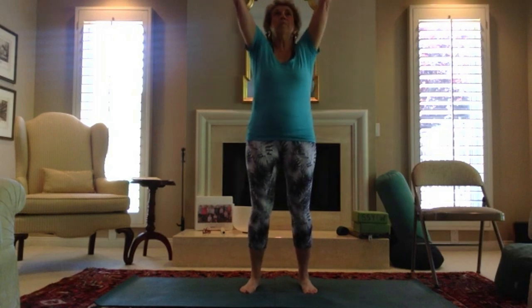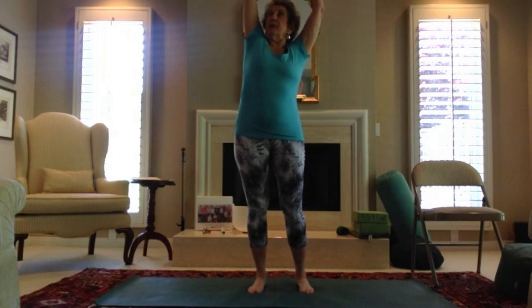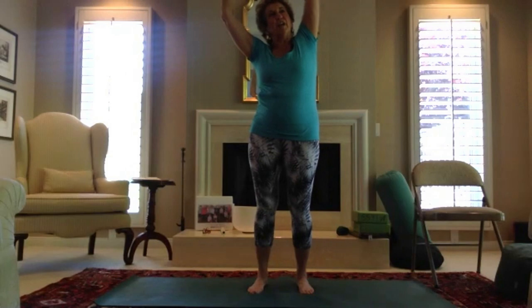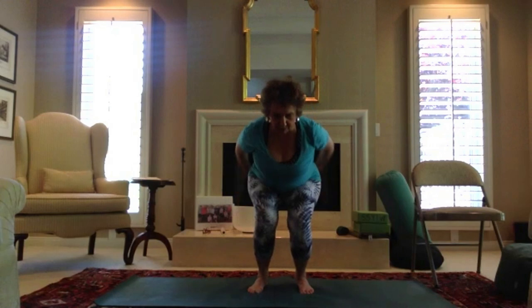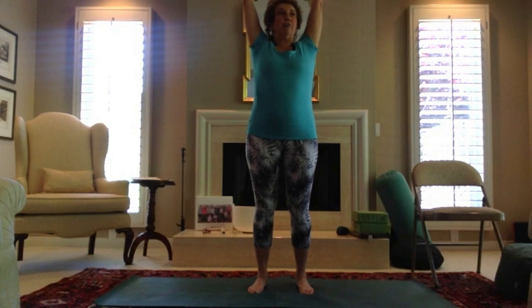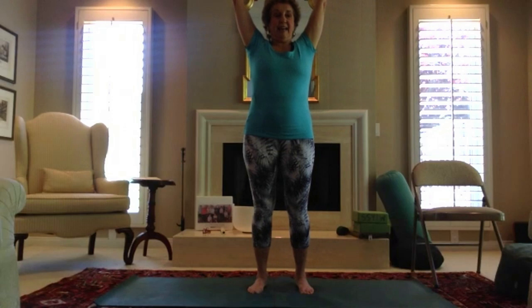Bring the arms up, hold them up, stretch up, reach up. Reach your right hand up, elongating the right side of your body. Release the shoulder back down and go to the left side, stretch and lengthen. Now bring both arms up, spread your fingers wide, get heat in the pads of your hands. Inhale, then exhale and slightly bend the knees as you bring the arms down. Inhale up, pull the navel into the spine to protect your low back. Inhale and exhale.